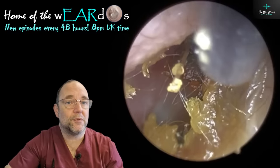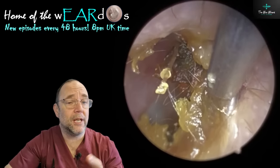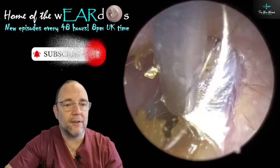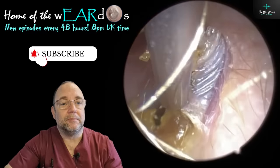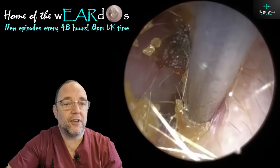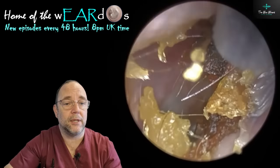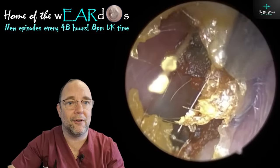Buy one, get one free - so buy the first procedure, second one I didn't charge him. I didn't think it was right. I don't always charge people full price. If it's not much of a removal or there's only a little bit there - just a quick tidy up - sometimes I'll just charge them the assessment price only, which really isn't much. If I feel like it's not changed anything significantly for them, then I think it's only fair to reflect that in the price. Get yourself a good reputation - it helps that you don't diddle people when you don't need to. I'm not going to charge people full price for a few flakes. It's just not morally or ethically right.